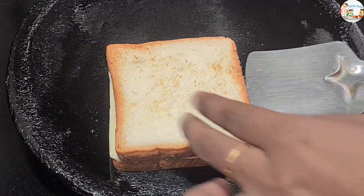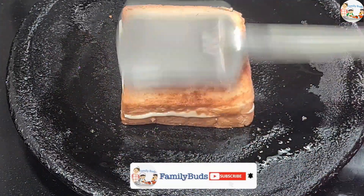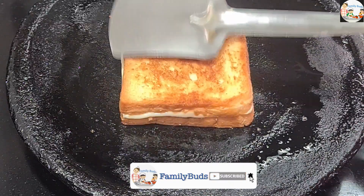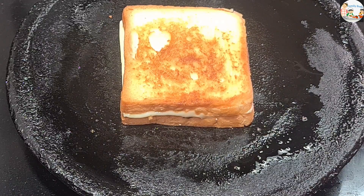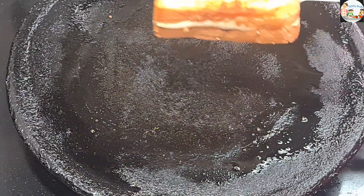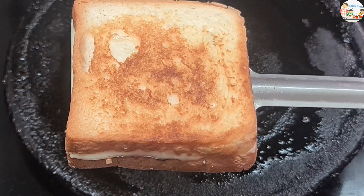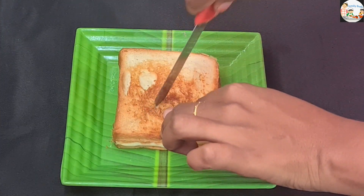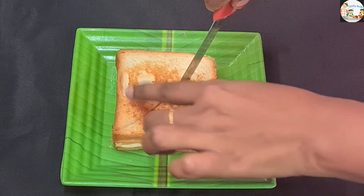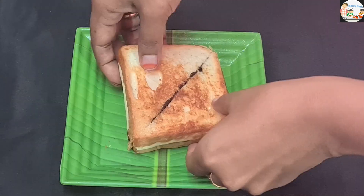If you don't have chocolate syrup, add 2 spoons. Then add 2 pieces of dairy milk. Mix it like this. Now we have the chocolate sandwich ready on the plate, crispy and tasty.